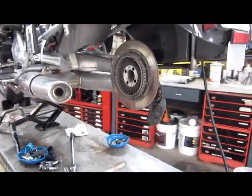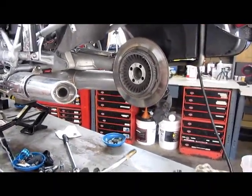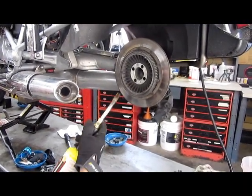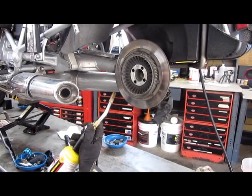Alright, R1200C — this applies to pretty much any BMW rear disc. To get these two little bolts off, you need to heat them. They have blue Loctite on them.